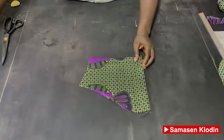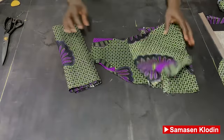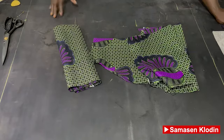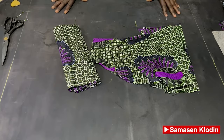So now we are done with the cutting of our shirt. Please don't forget to subscribe to our YouTube channel and share for others to benefit. See you in our next tutorial on how to stitch these parts together. Thank you.